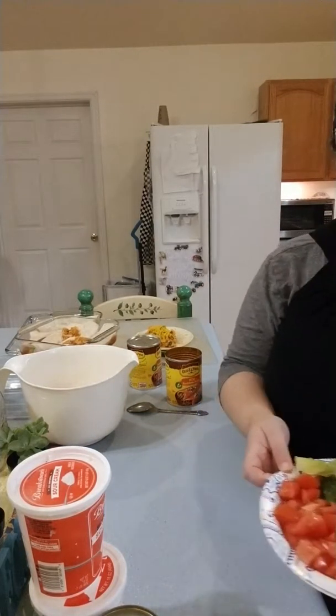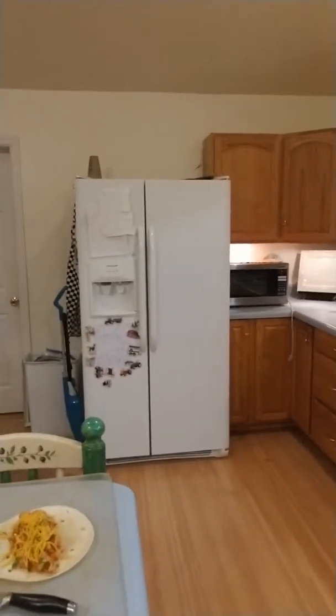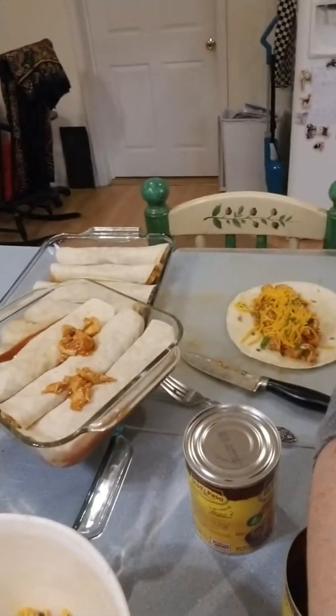Okay, today we're doing the enchiladas. Let me show you — I'll move this out of the way and get you a little bit closer. Ready? Here we go.